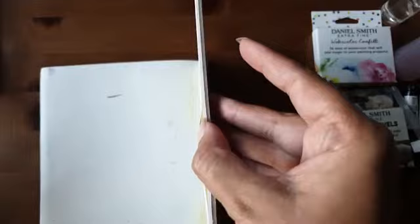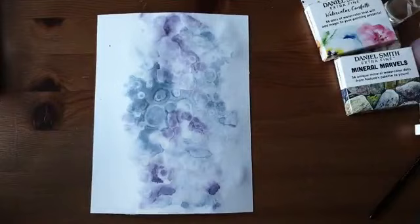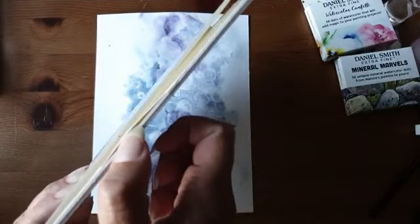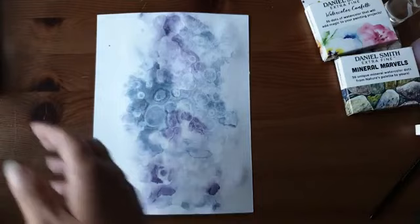Ik moet het blad losmaken — normaal doe ik het met een lineaal, maar die is tussen mijn bank gevallen, dus ik doe het met mijn nagels. Aan de voorkant zit een kleine inkeping. Normaal stop ik daar een driehoek lineaal tussen. Op het moment dat je daar iets tussen stopt, rits je hem zo naar de zijkant open.